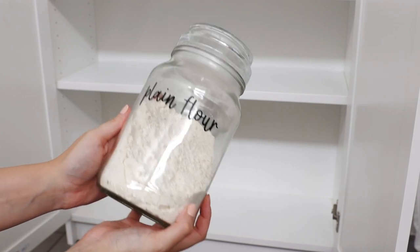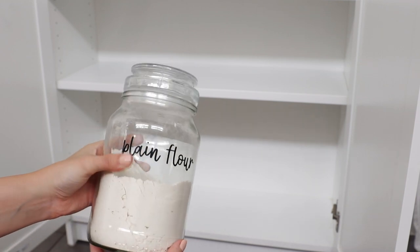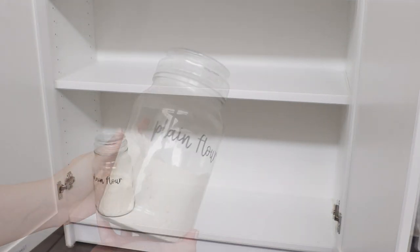Starting with the bottom shelf, I have a bunch of these glass jars — these are just upcycled coffee jars — and the little labels on them are from Pretty Little Designs.